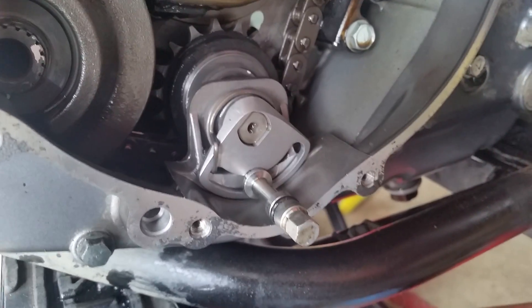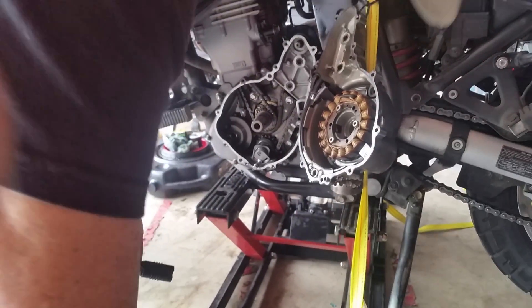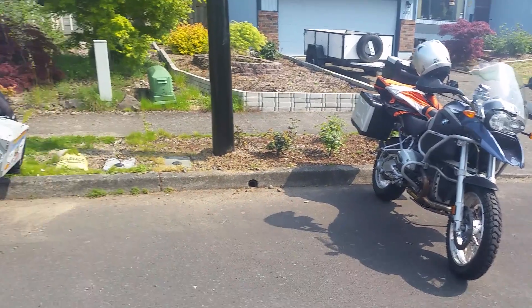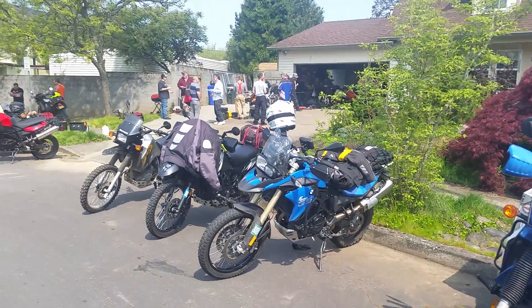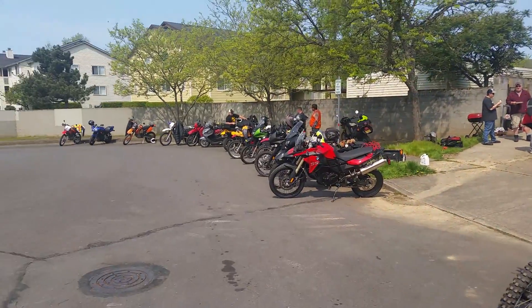Here we are — this is the tech day, and everybody here is pretty much doing all kinds of maintenance on their bikes. But the doohickey is the primary focus of the KLR group.